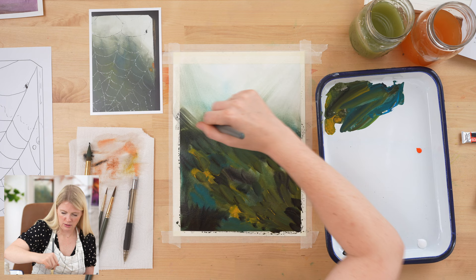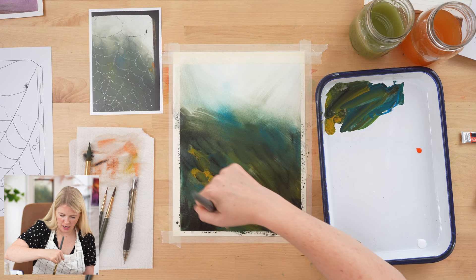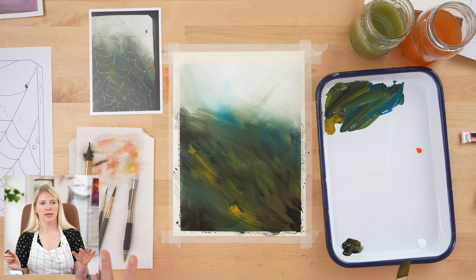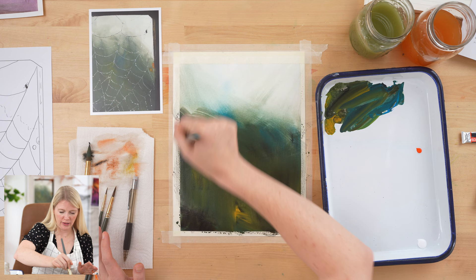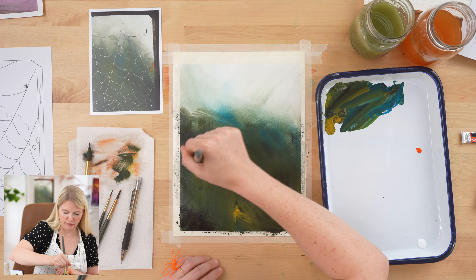I'm going to blend out the bottom — not a lot — just to smooth it so it looks out of focus. If you want the painting to seem more static and not moving, blend up and down. Notice that when I did an angled wash first it felt like the world was moving, so if you don't want that feeling, go ahead and blend up and down.